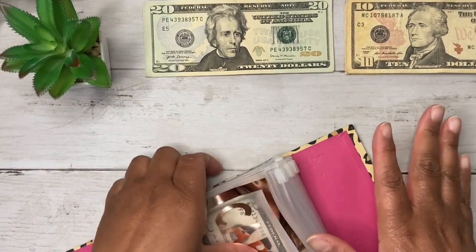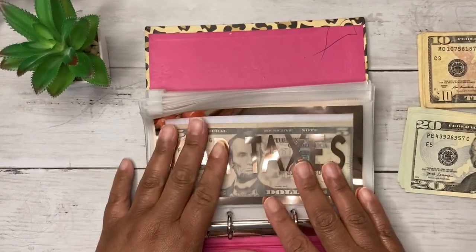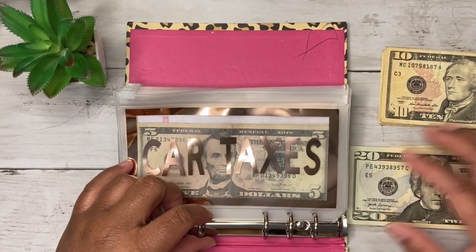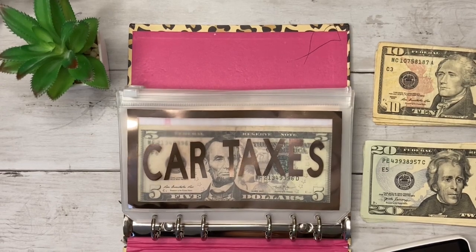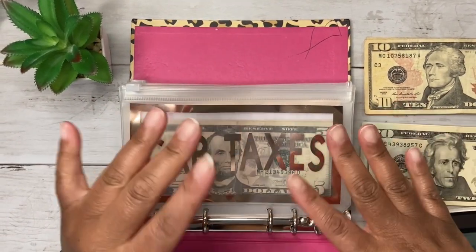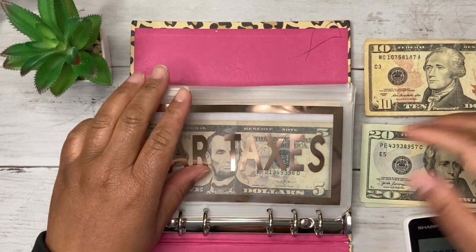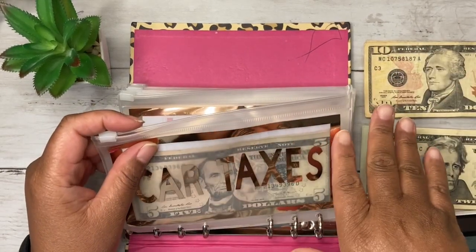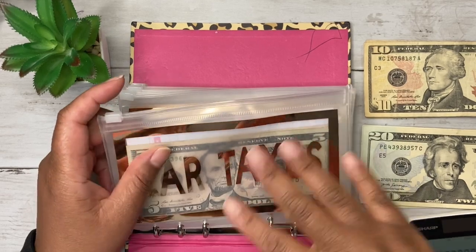Time is of the essence, so I'm not going to take these out — I'll just sit this on the side. Let me get my pen and my calculator. So for car taxes, I'm slated to do $45 per pay period because my taxes are due in July.